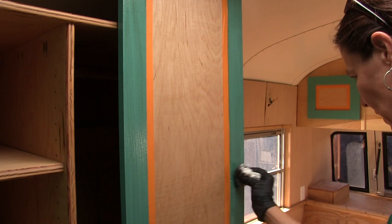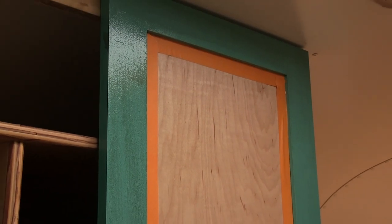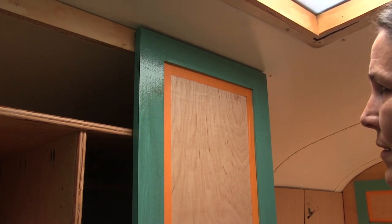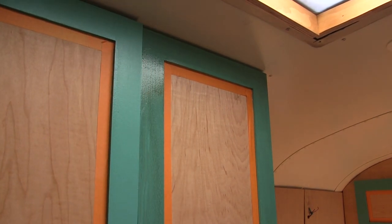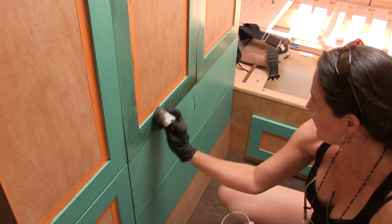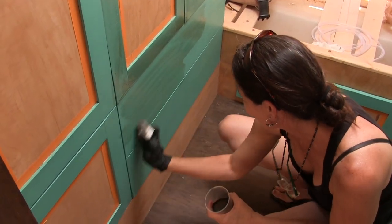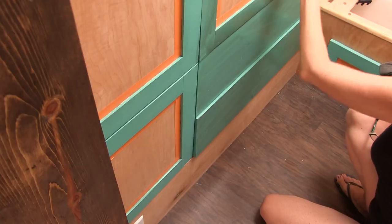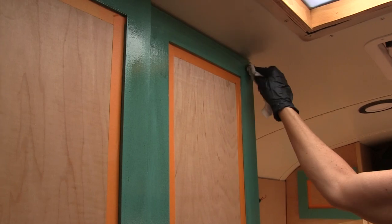I want to get some stain down in that knot hole. I'm not sure how long I should let this dry before I start rubbing it off — I think I need to leave it a little bit longer or else I'm just going to wipe it all off. I just got a big streak on the drawer, so I'm doing the drawers now. It's starting to get tacky — this is the fun part where it gets streaky and gets that antique look.